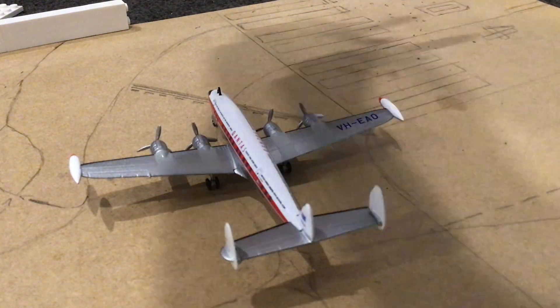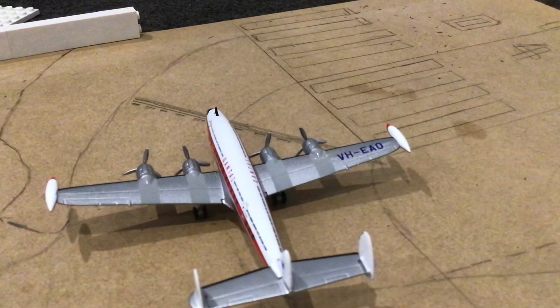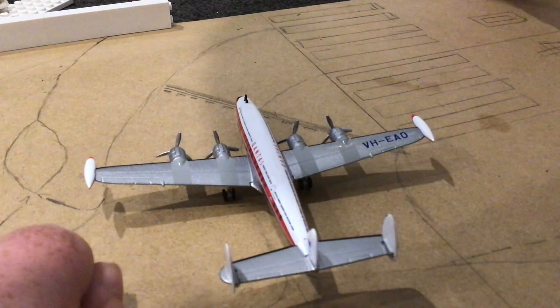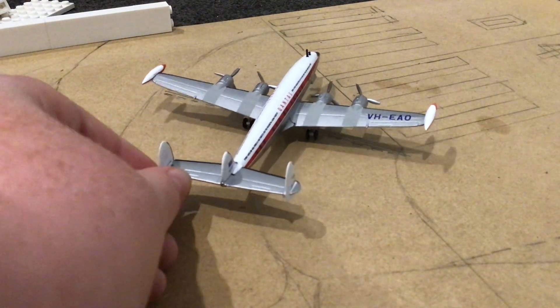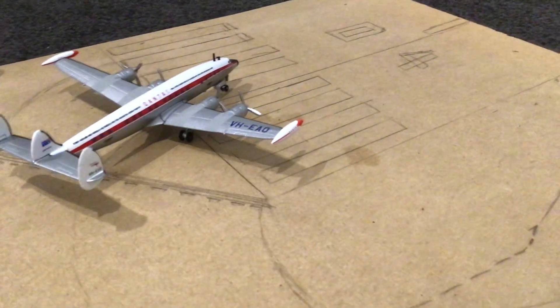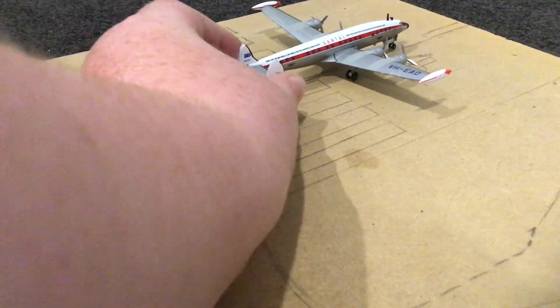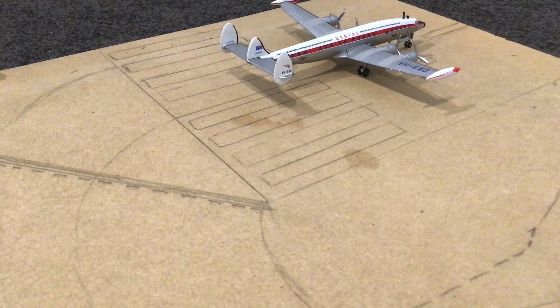You'll then have a plane landing, go to the end, and then come back through here. Then my Super Connie — this is all eraser stuff — will then taxi onto the runway, onto the piano keys, line up and away, and then off she goes.